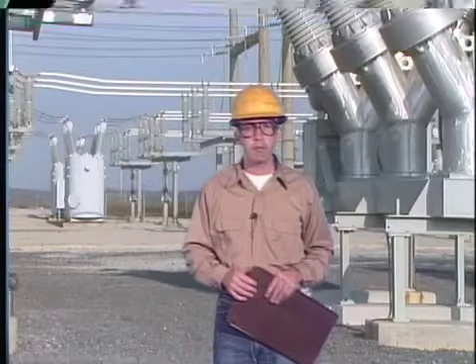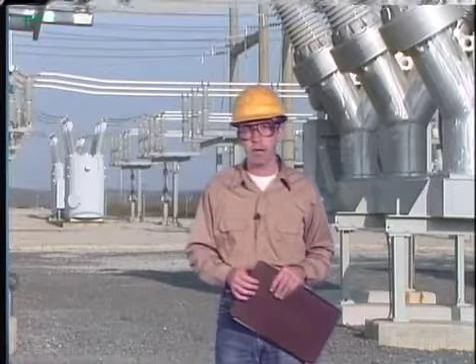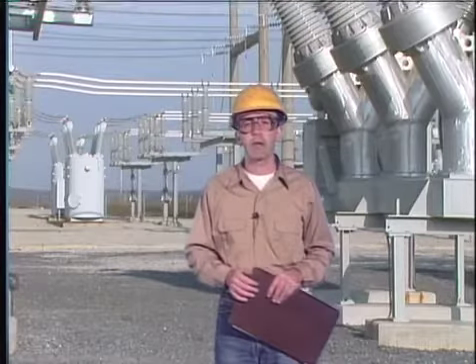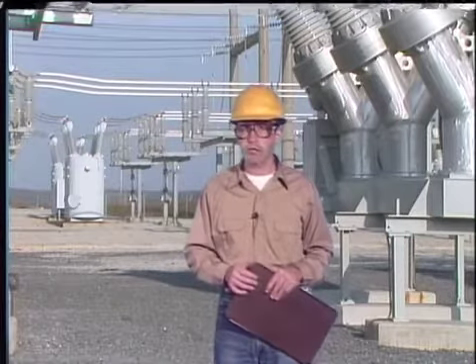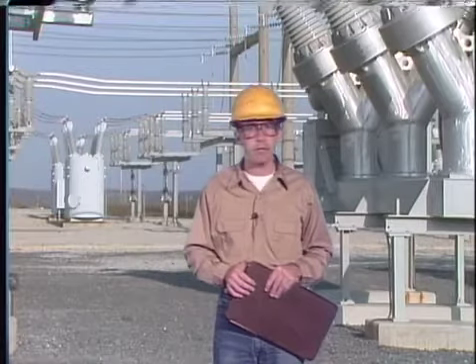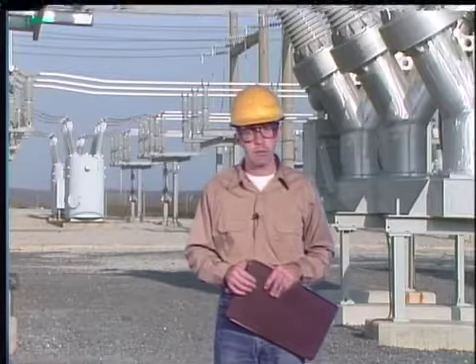The measurements for contact adjustments should fall within a tolerance specified either by the manufacturer or by company standards. So maintenance tasks that apply to most breakers include routine status checks, isolating the breaker from its operating mechanism, cleaning and inspecting breaker components, and checking contact adjustments.